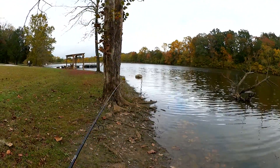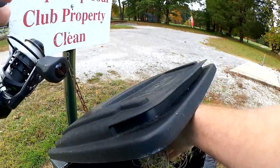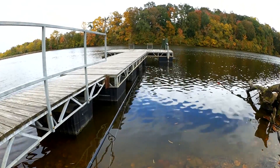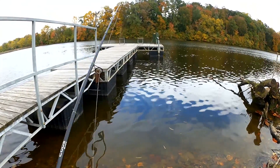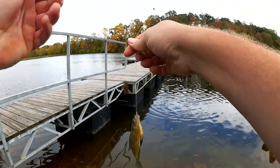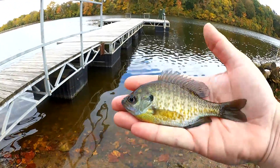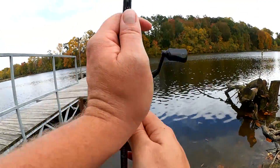We're going to use that same technique — cast past where I want it to be, reel it into the sweet spot. Fish — didn't even know I had one, just a little guy. Four and a half inch. Let's keep going, hopefully we can find something a little bigger.